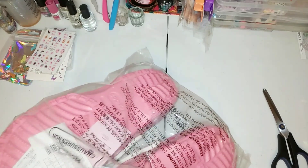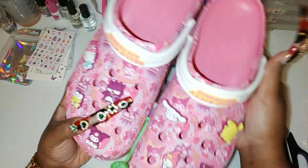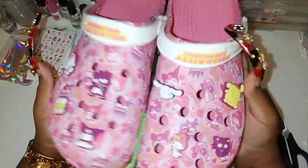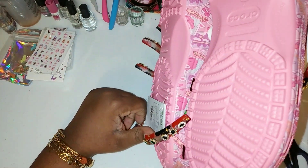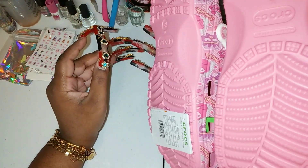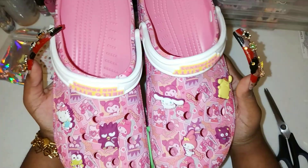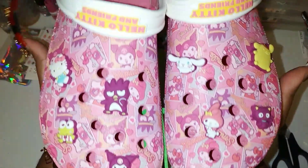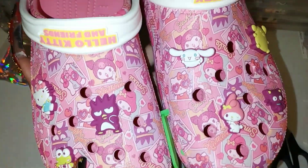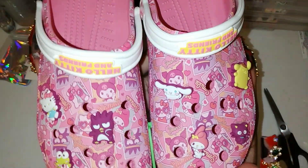I actually wear Crocs even when it's cold, but these ones I got for spring and summer. I thought these were so cute, and I didn't even know they came with charms — that's crazy. I'm into Kuromi and Hello Kitty, so I was surprised to find these in my size. I wear a size 11.5 in men's, so I get a size 13 in Crocs because I have wide feet. They've got Hello Kitty, Kuromi, the frog, the penguin, and cinnamon roll characters.